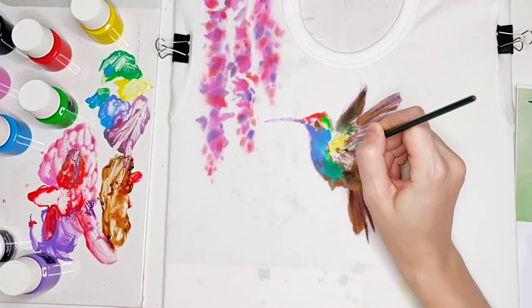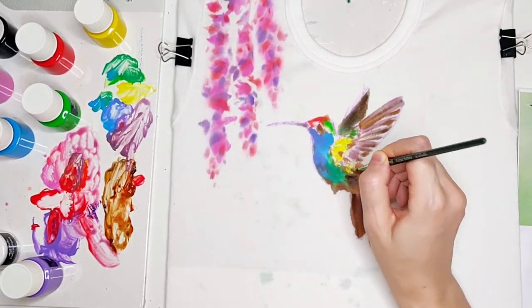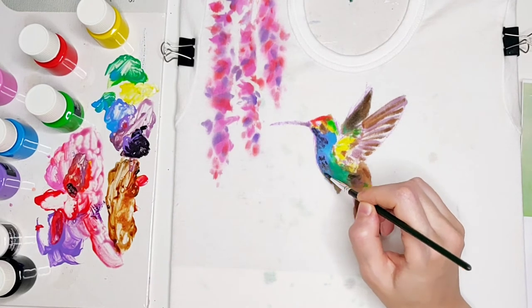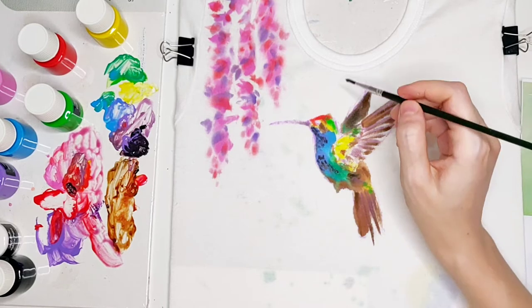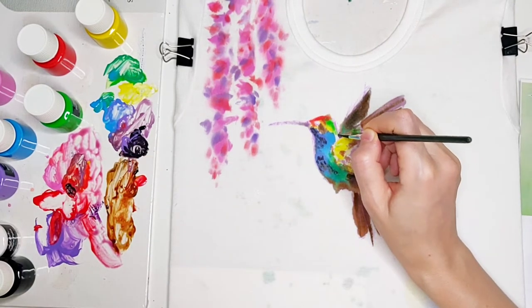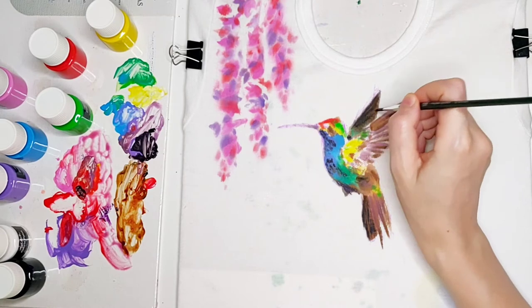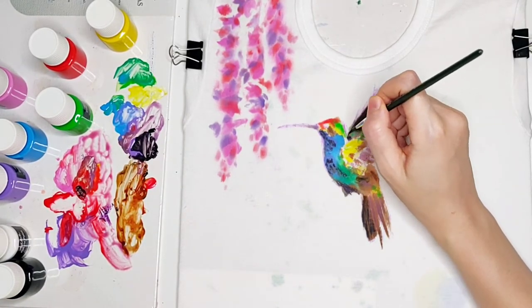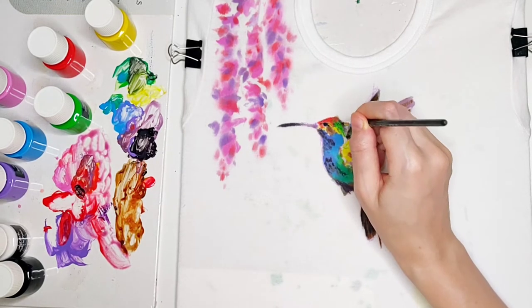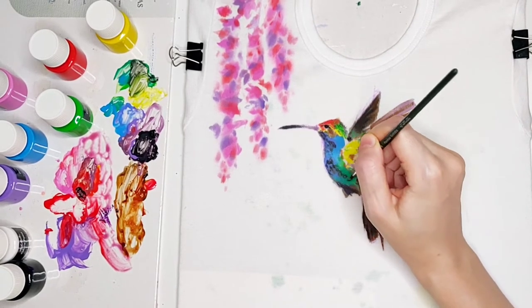Meanwhile I keep placing more natural colors all around the feathers of my bird. You can see that the second wing which is behind is darker. Later I'm going to add more bright colors because eventually this is a t-shirt for a kid, so it should be vivid, bright, interesting and attractive to the eye. I'll leave you to observe the process for the next two to three minutes as I give more definition and color intensity to this birdie. You will see how this colorful and blurry spot is turning into a really beautiful and naturally looking hummingbird.